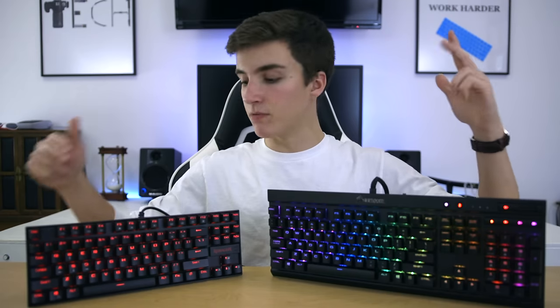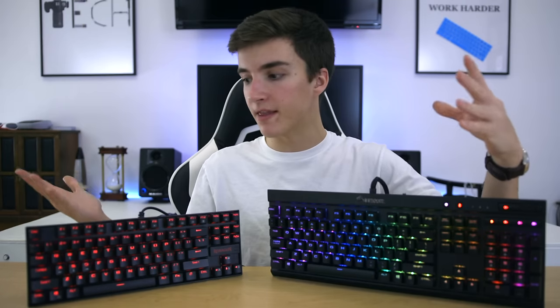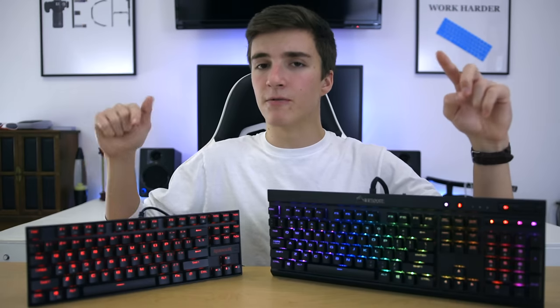Moving on to key layout, the Red Dragon Kumara opts for a tenkeyless layout, presumably to save money since it's literally less hardware. There are no extra special features — just a pretty standard tenkeyless layout. It is worth noting, though, that I really dislike the font that the Red Dragon Kumara uses.